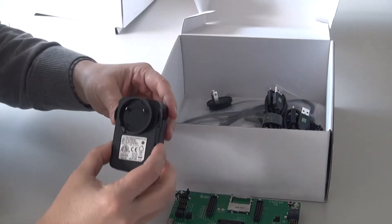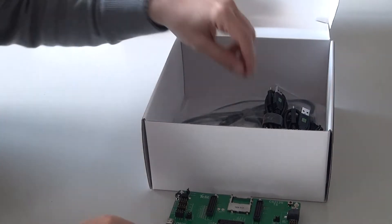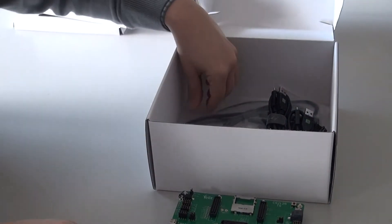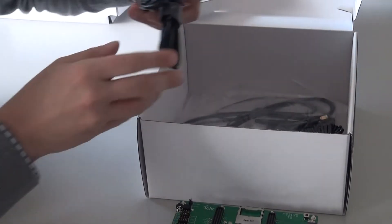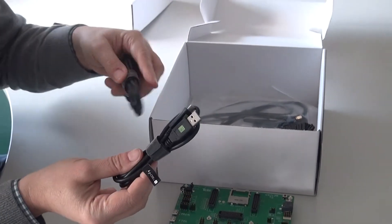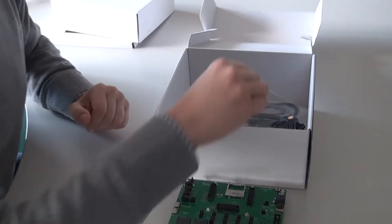Inside the box you will find a 12 volt power supply. This comes complete with multi-regional adapters for global use. You will also find two USB-C cables. These support the high bandwidth capability of our high category LTE cellular modems.